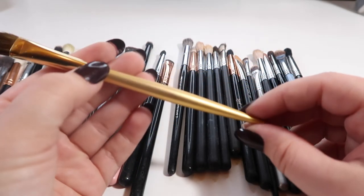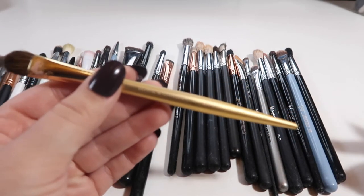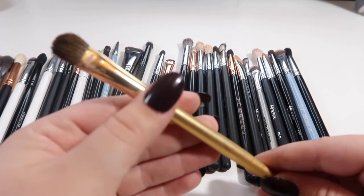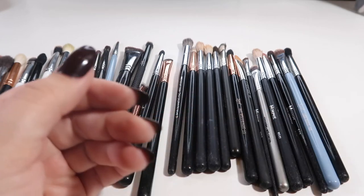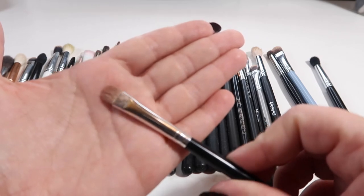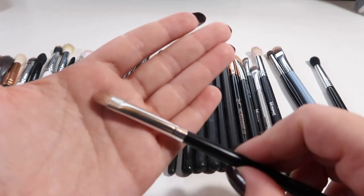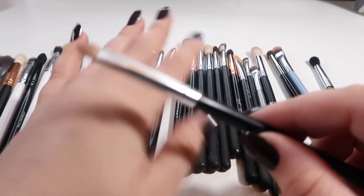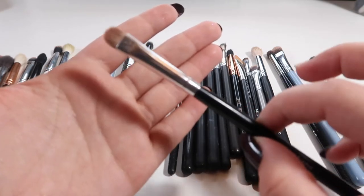This is a Royal Langnickel brush I got in a Boxycharm last year — I love this brush. It's perfect for getting primer on your eye or for doing glitter glue. It's got really smooth synthetic bristles and is the perfect size and shape for my eye, which I rarely see because I have super hooded eyes. This is another unnumbered Morphe brush — just a small synthetic shader brush, and this is my favorite brush for applying shimmer shades with a brush when I don't go in with my fingers.